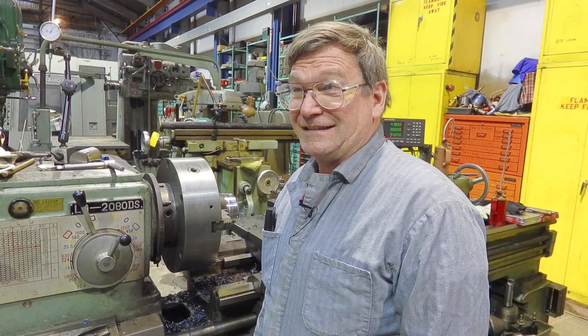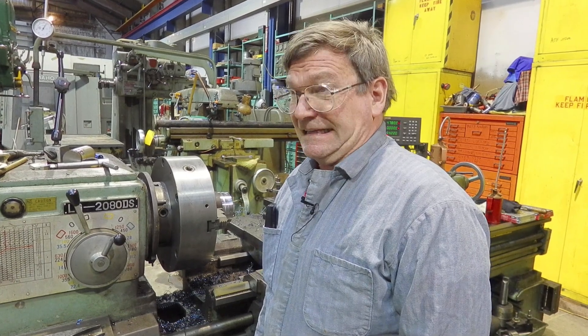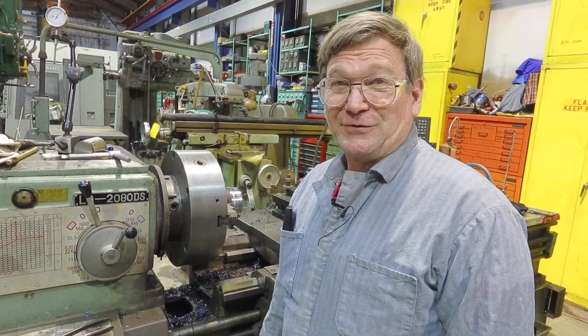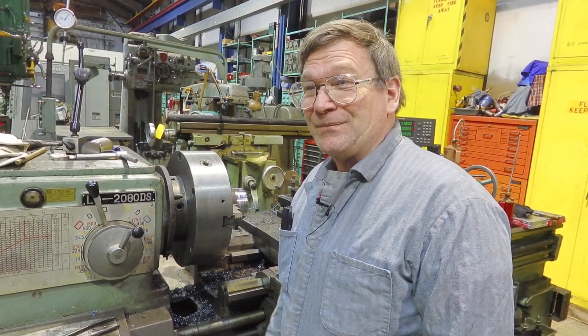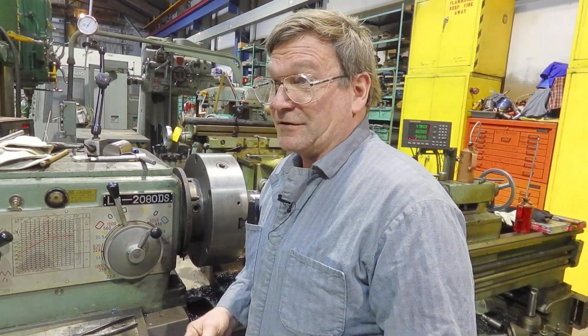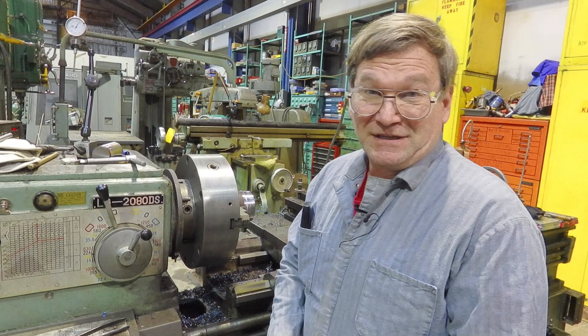Your 300 series stainlesses — I forget which one is supposed to break up better. There's a machinability index for all kinds of different metals. I don't normally look at it, but I know that sometimes it will make a difference if you're planning a project where you can choose your material. I usually have to choose the material for other reasons. It's generally either 304 because it's available and inexpensive, or 316 because they need the corrosion resistance, or we're in a 400 series because we need the strength.